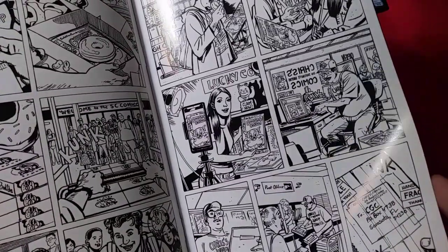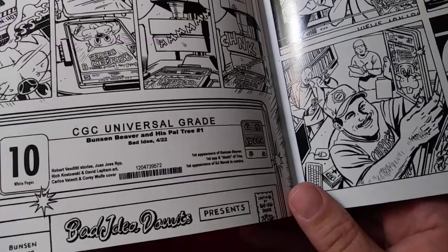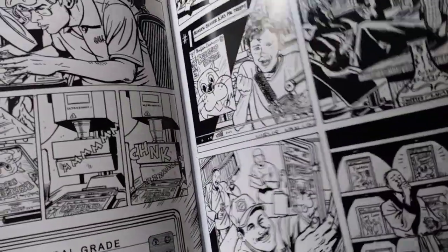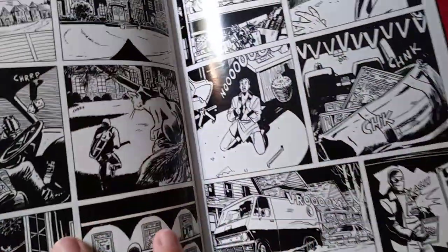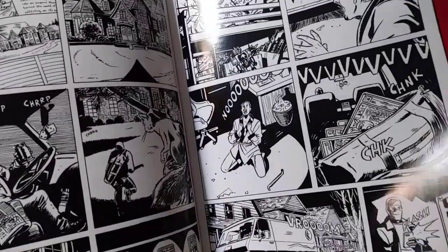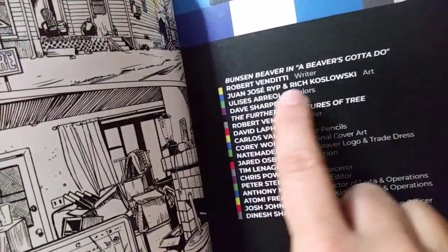They already reprinted Bunsen Beaver in one of the — oh boy. It's a B-side about grading — speak of the devil and the devil shall surely appear. All right, pages — the paper quality is very nice. Okay, here we go, this is kind of the goodies here. One Jose Rip — all right.